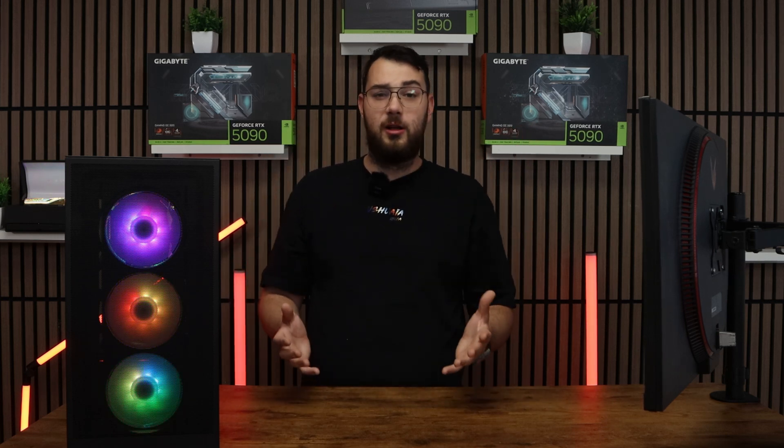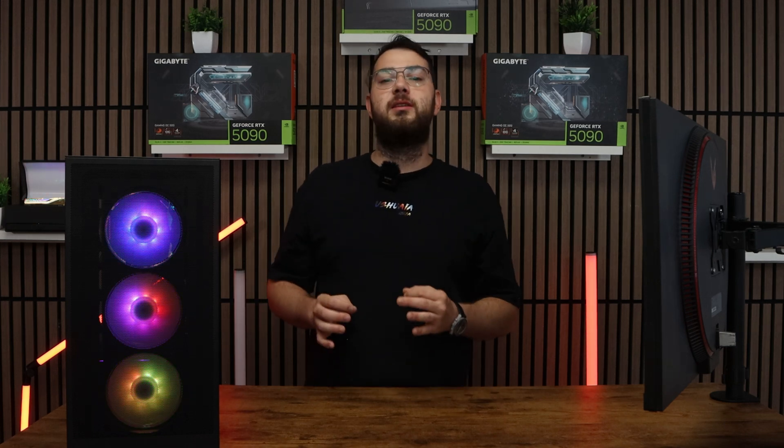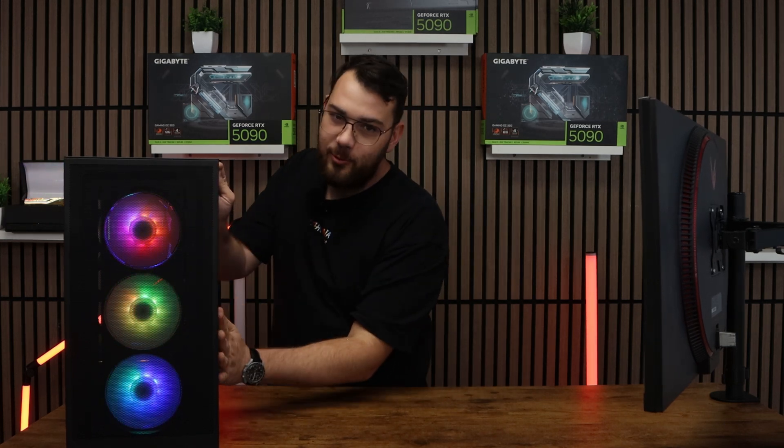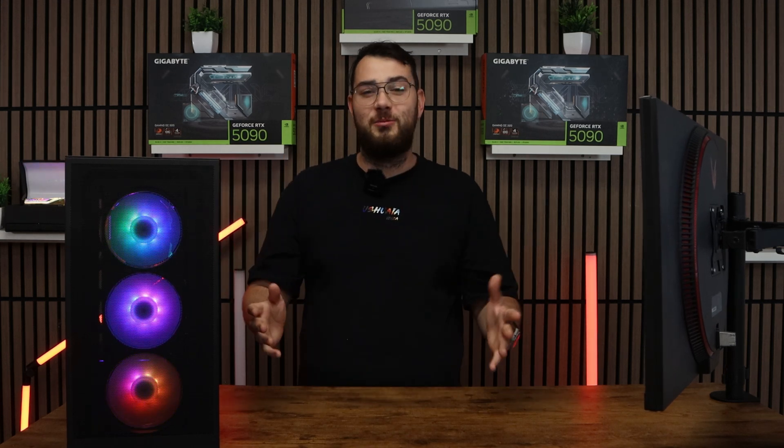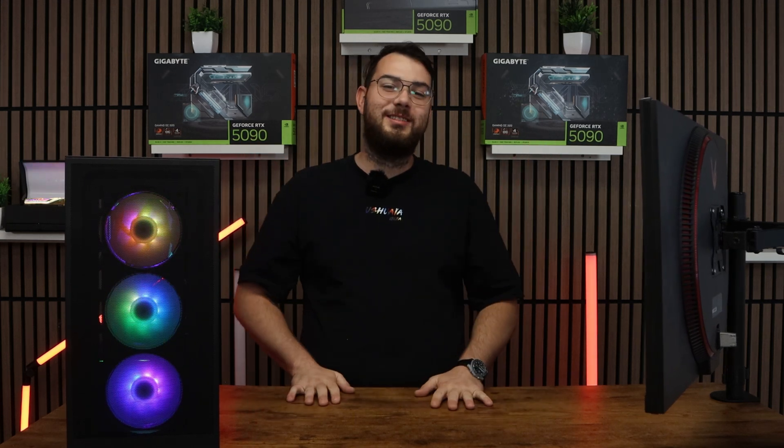I hope this video was helpful. Just to let you know, we build the highest and best custom gaming PCs here in Canada. Check it out on our website, gamertech.ca. Thank you guys so much for watching — please leave us a like, subscribe, and I'll see you in the next video.